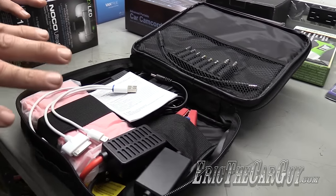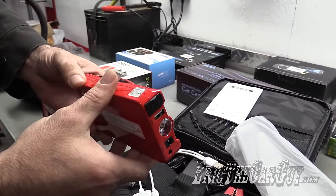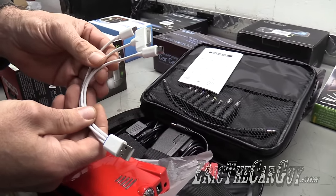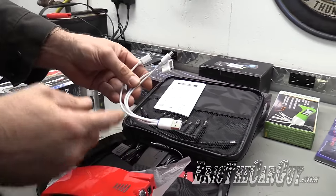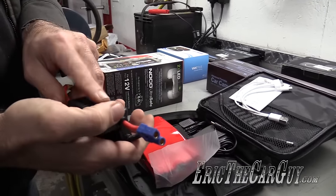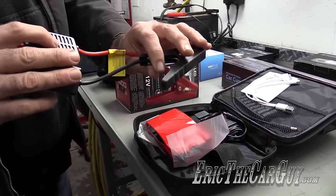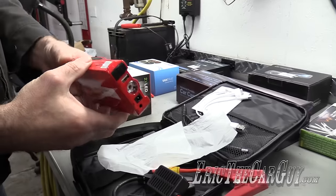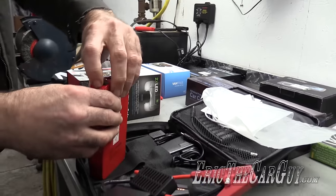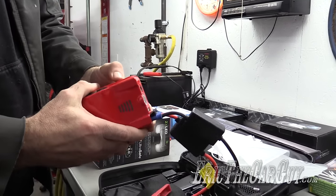First up: jump starter battery packs. I've already done a review on one of these, but a lot of them have shown up. They all look really similar and I have a feeling they're all made in the same place. Like the other review I did, this one has cell phone charging capability and a multiple USB connector. These are really handy to have if you get a dead battery. In essence, this is a super capacitor — you charge it up like a battery but it's smaller and more compact, good for starting a dead car.